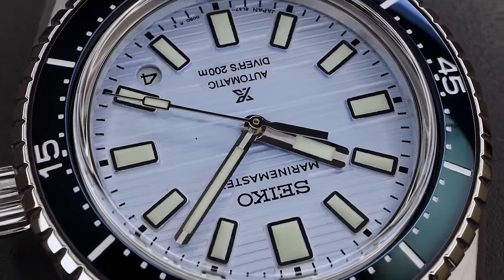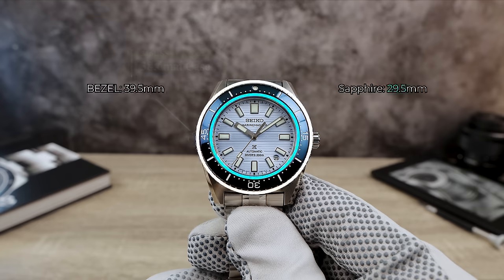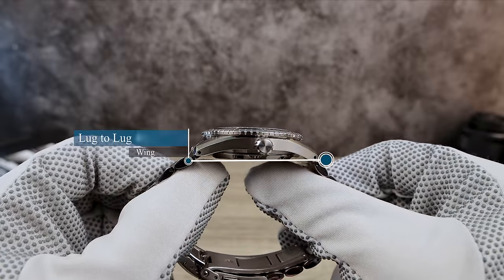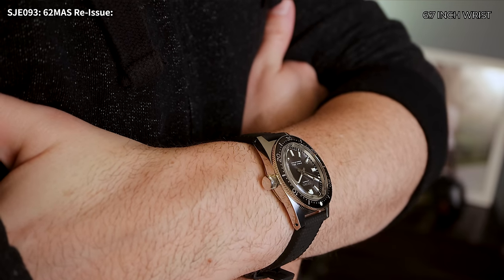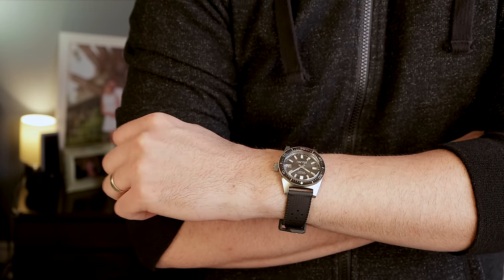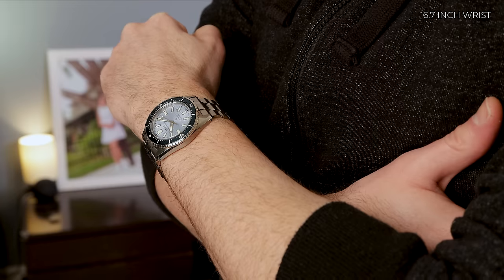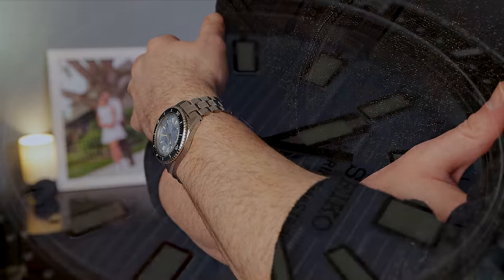Moving on to the dimensions: I got 38.6 mm in diameter, bezel 39.5 mm, and the secret measurement is 29.5 mm. We got a thickness of 12.3 mm, drilled lugs, and a lug-to-lug of 46.8 mm. The 62MAS has a trademark blocky look on the wrist, and I know a lot of people don't like that — they love the 62 in photos and video but not on the wrist. So they fixed that with this new watch. Those beautiful bevels give this Marine Master such a streamlined, modern look while maintaining the 62MAS identity and wrist presence. This is the best 62MAS case they've ever done.